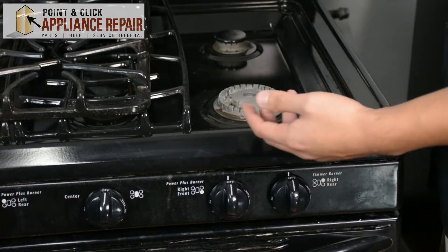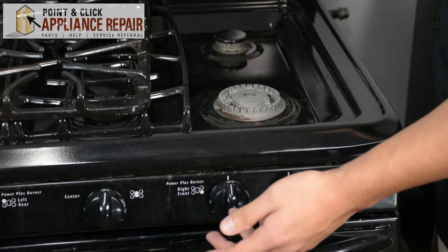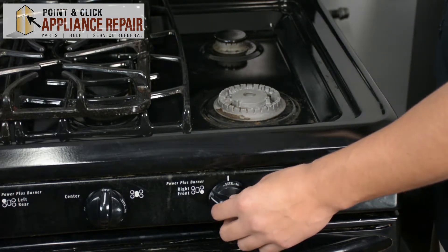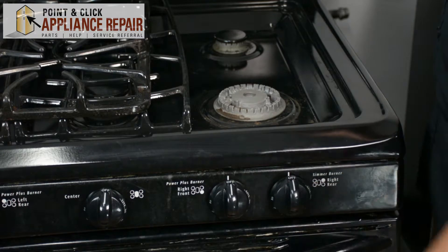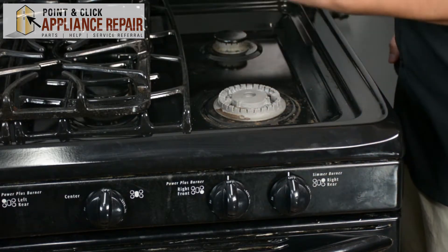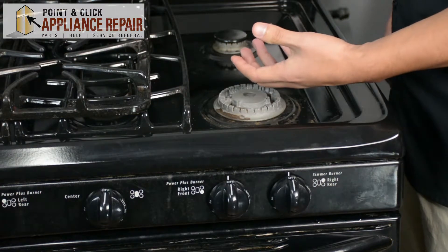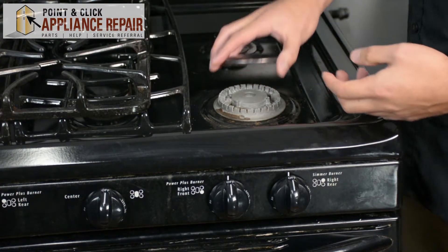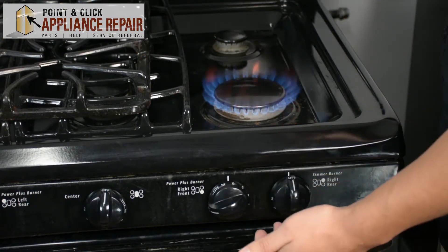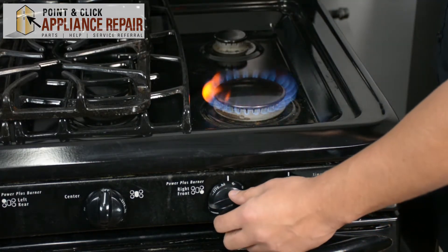So the reason why you need an actual burner cap is — I'm just going to show you real quick. See right there, it's not igniting. Even if it did ignite, the flame would go straight up and just cook one spot on your pan and it wouldn't cook evenly. But with the burner cap on, it's got a nice big flame right there.